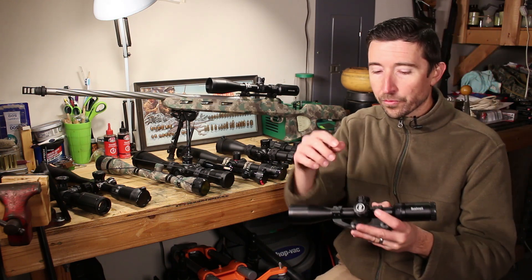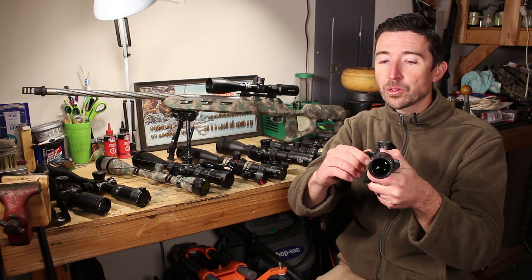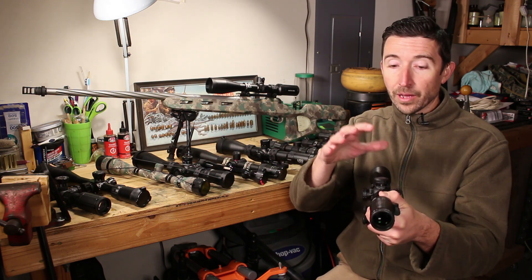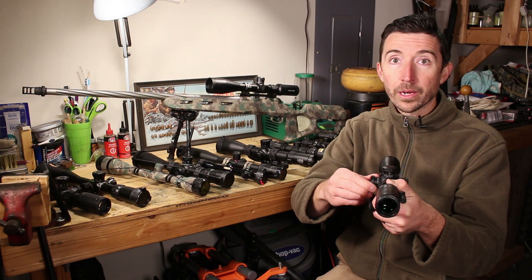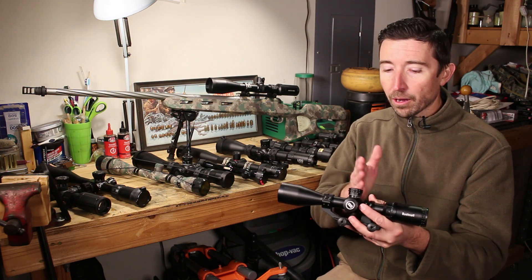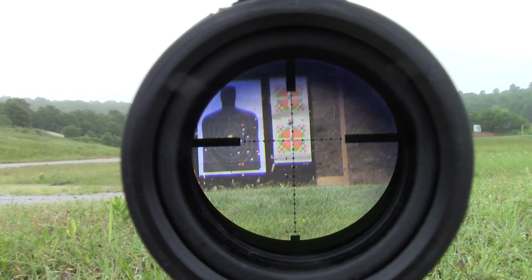On the left side of the scope we may have parallax adjustment. This does two things: it brings the target into focus, and it's actually more important than that. If I have two targets — one at 50 yards and one at 500 yards — on a higher magnification scope they won't both be in focus, so I can roll this to address one or the other. But parallax is more than just getting correct focus. If the focal planes inside aren't all lined up, not only will the target appear out of focus, but the reticle can actually move around relative to it.